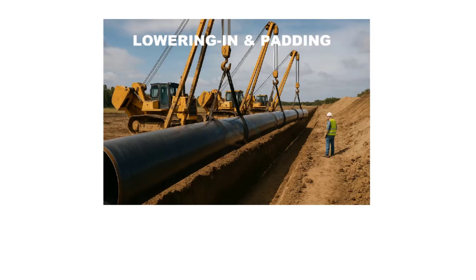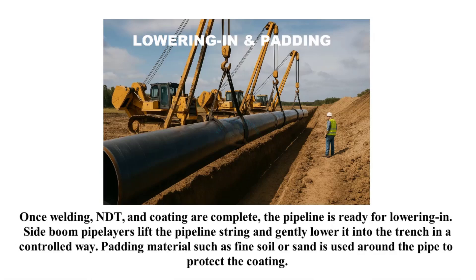Once welding, NDT, and coating are complete, the pipeline is ready for lowering in. Side boom pipe layers lift the pipeline string and gently lower it into the trench in a controlled way. Padding material such as fine soil or sand is used around the pipe to protect the coating.